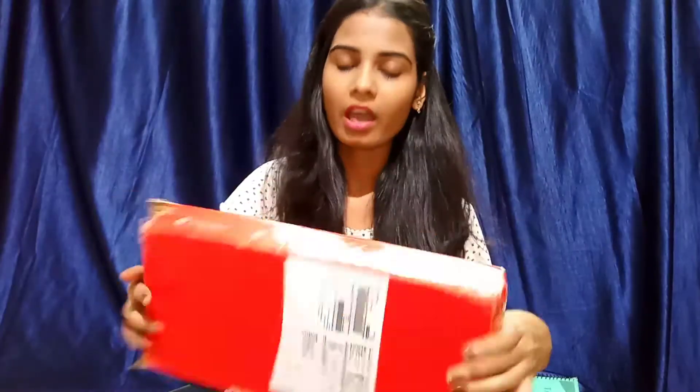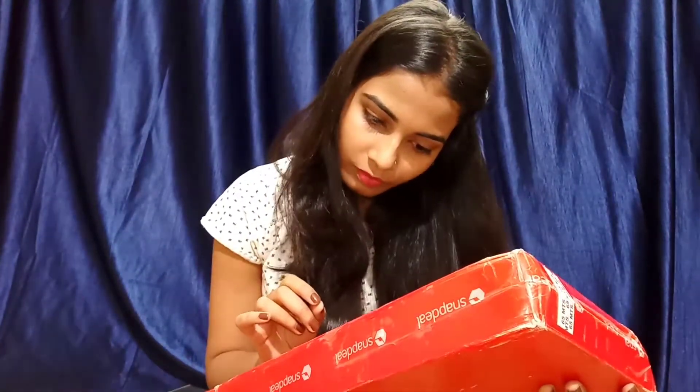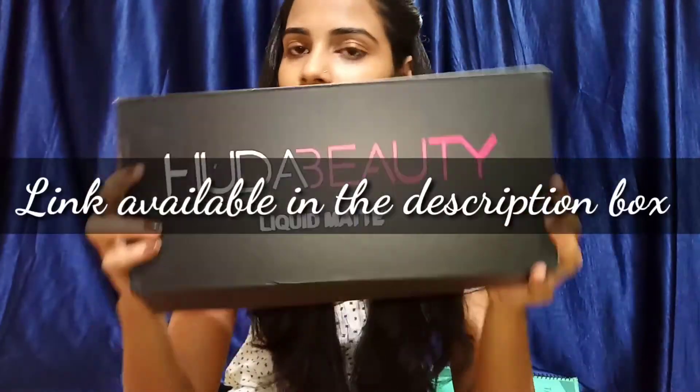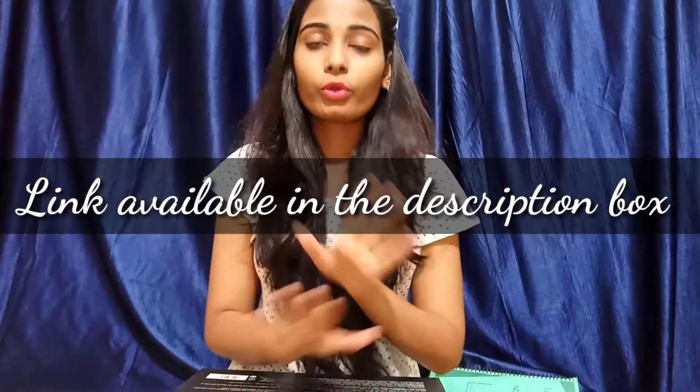So I decided to swatch the lipsticks on my hand only. I received my lipsticks in this box — I ordered from Snappy and this cost me 666 rupees. This was the cover, and it comes in this kind of package.